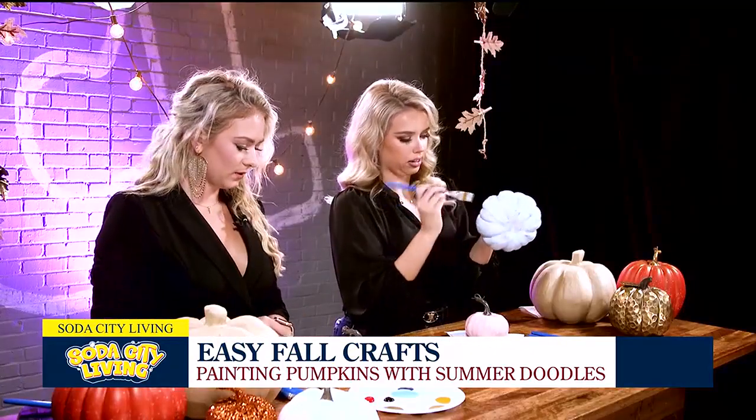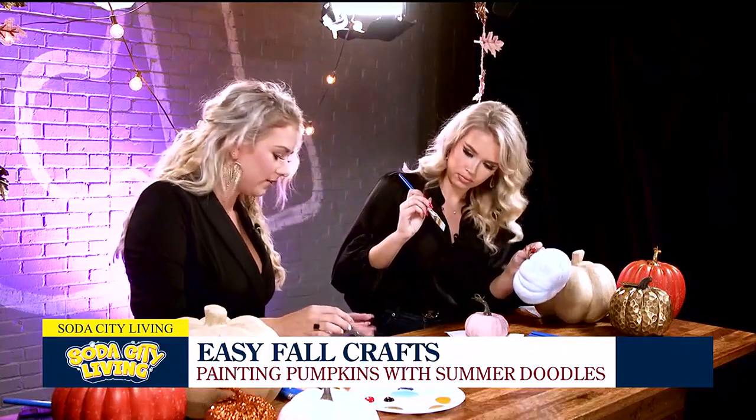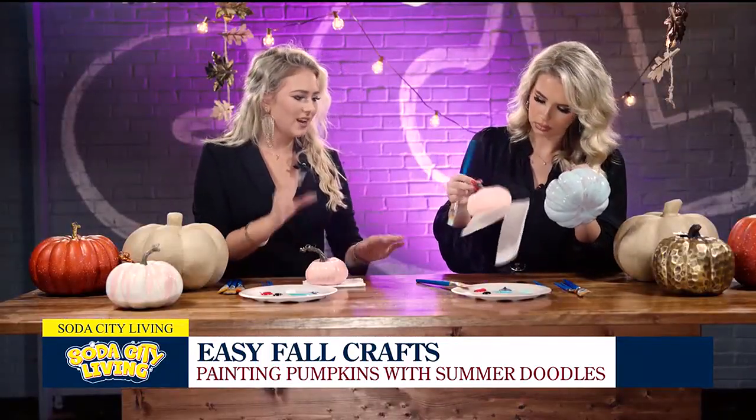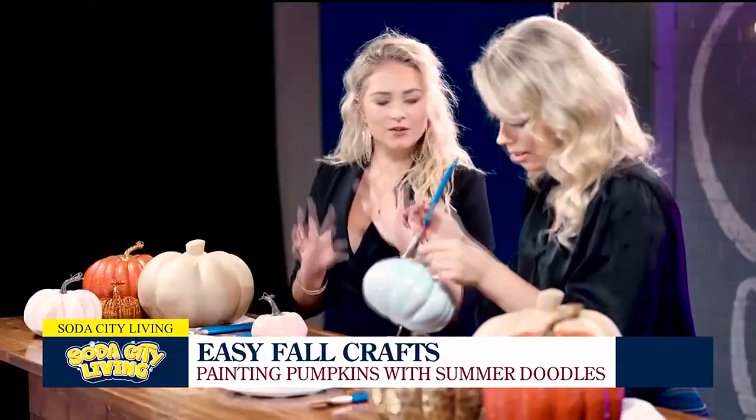How's our pink one looking? They're looking good — yours is so cute. This is almost dry. I think I did a little bit of a heavier coat than you, she's still a little shiny. But honestly, if the white kind of blends a little bit in with the pink for our ghost, that's even cuter.